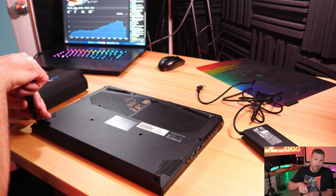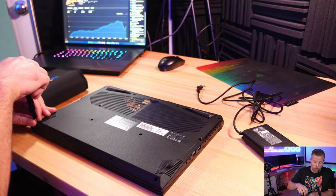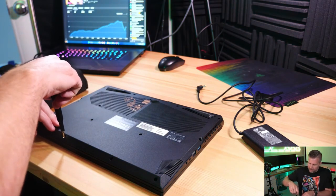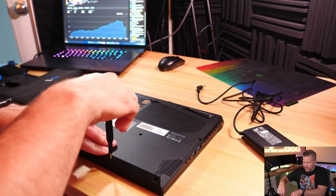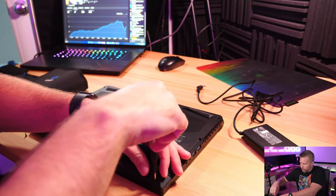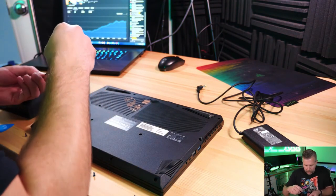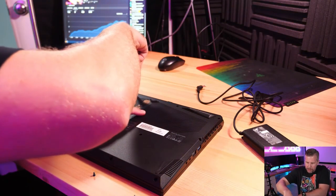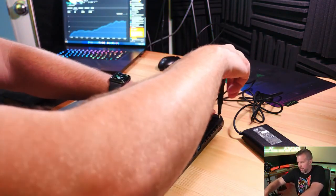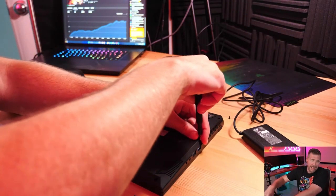I'd like to see this outperform an RTX 3060 at 75 watts as well. If the 3060 is at 75 watts and this is at 75 watts, we ought to be seeing some nice performance gains. I'm using a Phillips head screwdriver to take these screws out. I can see some nice heat pipes coming through the ventilation and there's a lot of ventilation on the bottom, so I'm curious about the cooling inside this laptop — that's the biggest question.